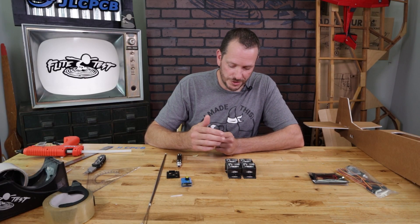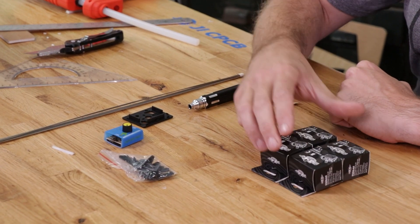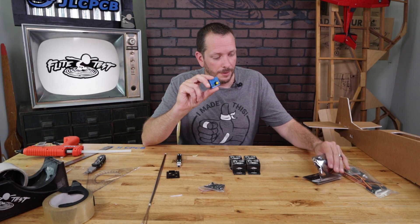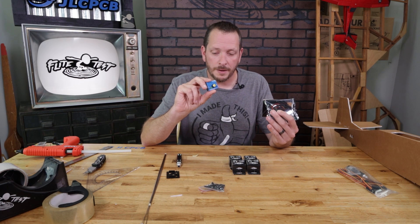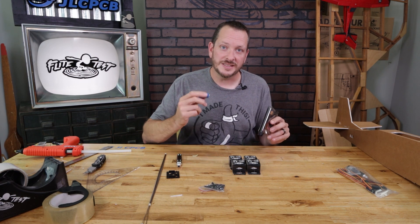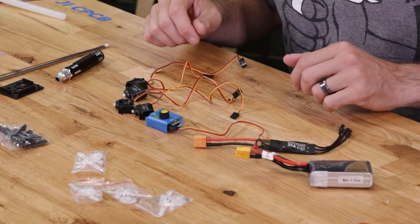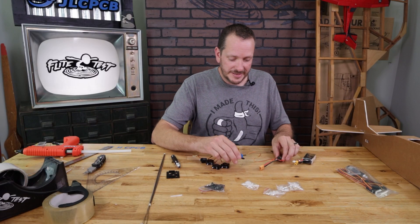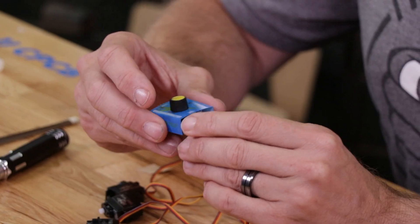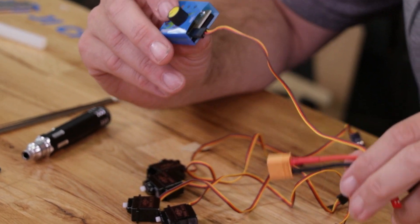The first step in putting our electronics in our Tutor is to locate our control horns and unbox our four servos. If you have our crafty kit, this servo centering tool is going to be incredibly handy, and we're going to power it using our ESC that's included in our power pack. The ESC plugs into the servo centering tool, with the signal wire going into the S input. This tool is included in our crafty kit v2.